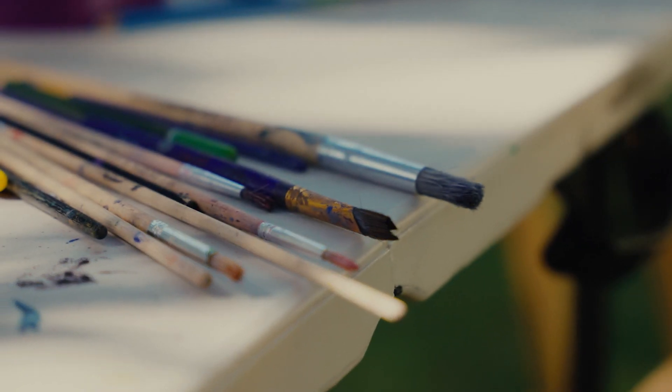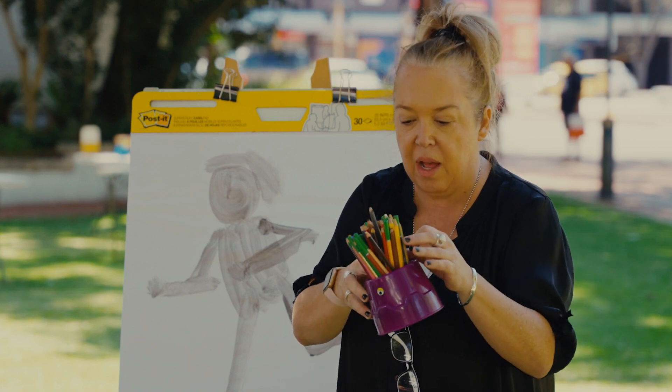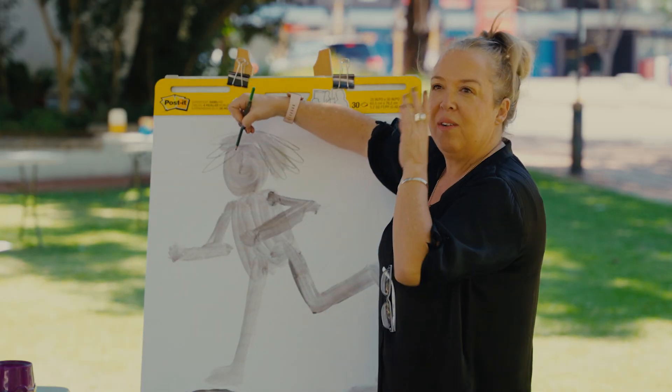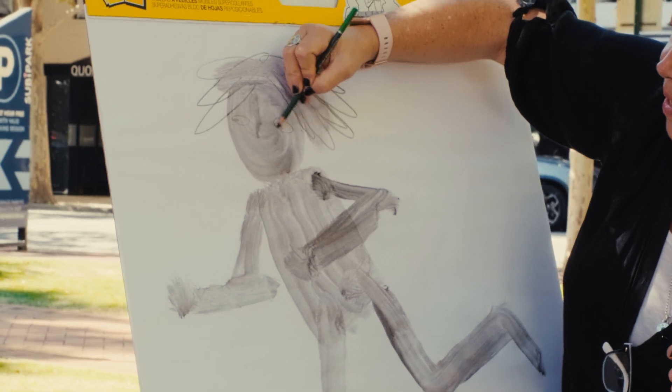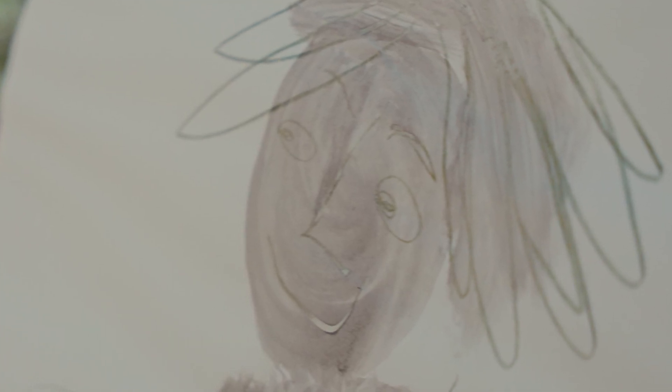Once the watercolour part is done, I will get a pencil of some kind. So I just scribble some hair and this guy to me looks like he's sort of looking that way. So I will do an eye looking that way, a nose. I'm going to make this one happy — he's happy to be running around.